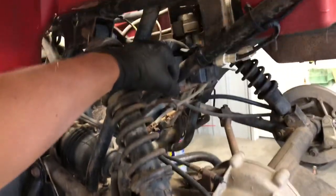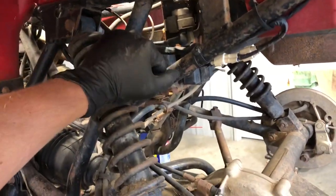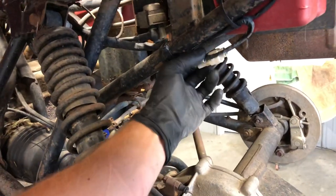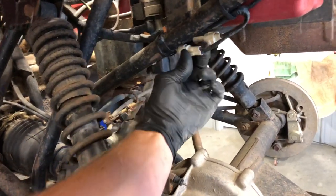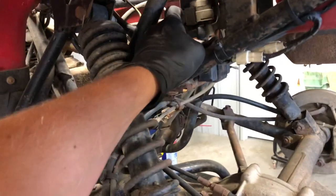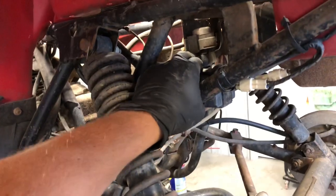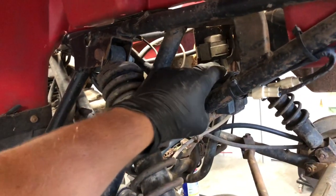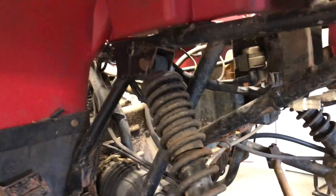We've got the CDI box underneath this rear fender here, and you can get to it without pulling the fenders. It's got two three-pin connectors — well, one of them is a two-pin connector and the other is a three-pin connector. We've got your starter relay down here. When you touch the starter button, it connects these two and sends power to the starter.